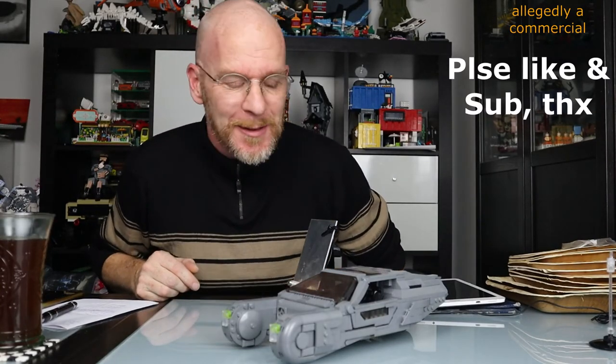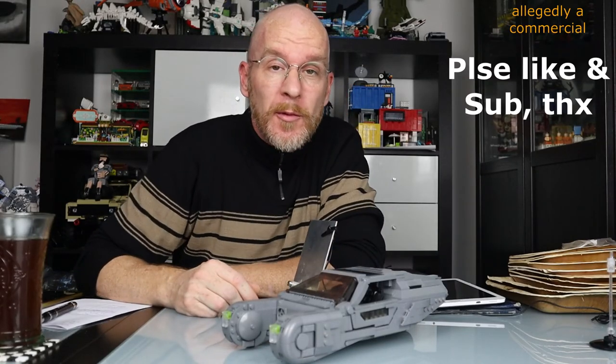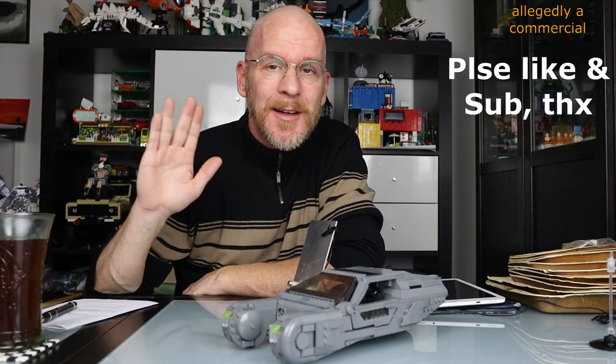Okay, now you know — it's all right. Thanks for watching, have fun building, see you next time, bye bye!